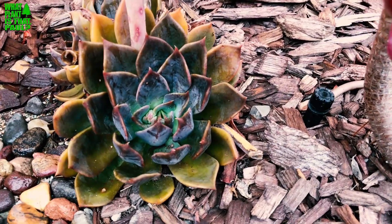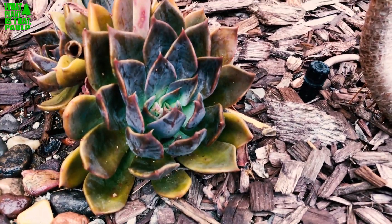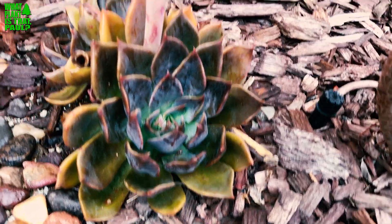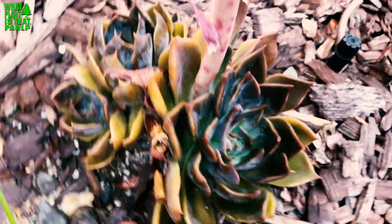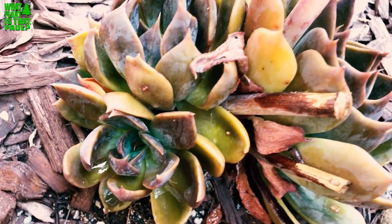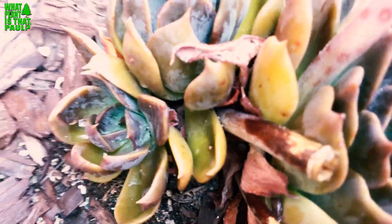This thing will get darker as it gets hotter in the summer, but right now it's at a really interesting time with beautiful colors. It also gets a little bit of bronze from the cold winter. It's hardy to 25 degrees and native to Mexico.